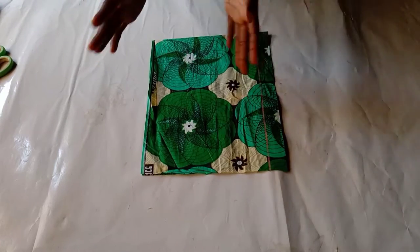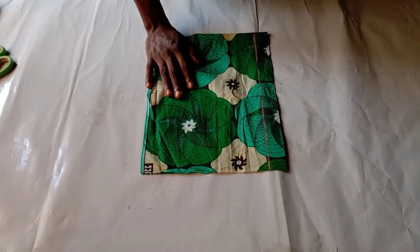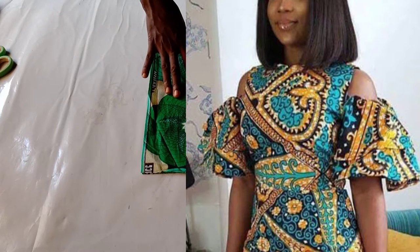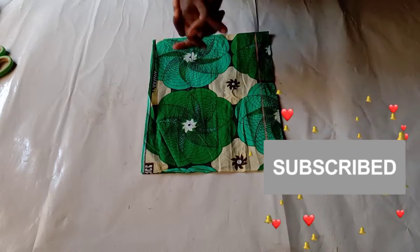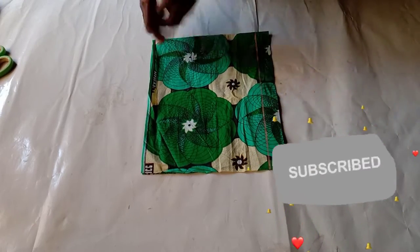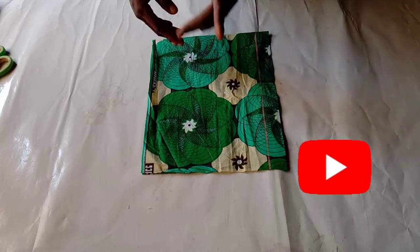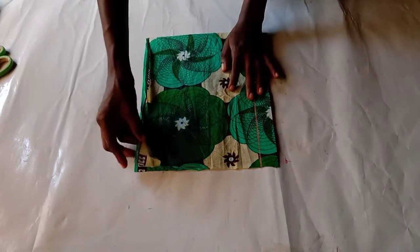Hello sewing friends, welcome back to my channel and welcome back to another tutorial. This tutorial will be on how to make a cold shoulder sleeve. If you are yet to subscribe to this channel, please do that now — click on the red subscribe button, turn on the post notification bell so you get notified each time I upload a new video, which I do every week. Without further ado, let's get started.